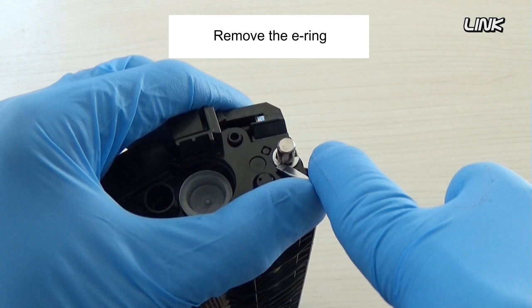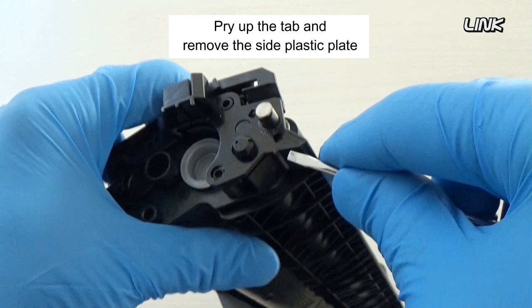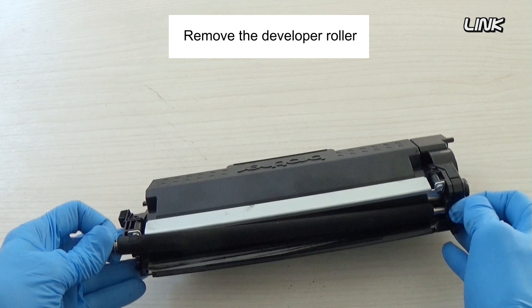Remove this small end cap. Remove the earring. Pry up the tab and remove the side plastic plate. Remove the roller.